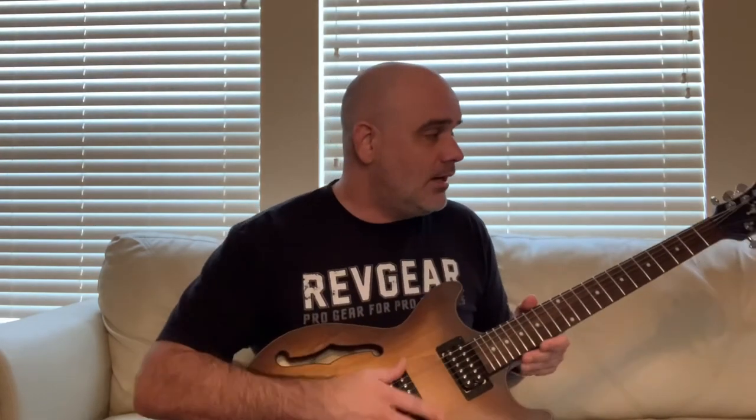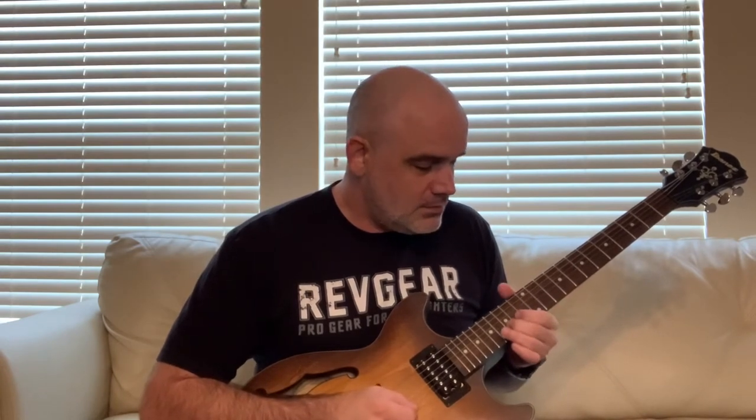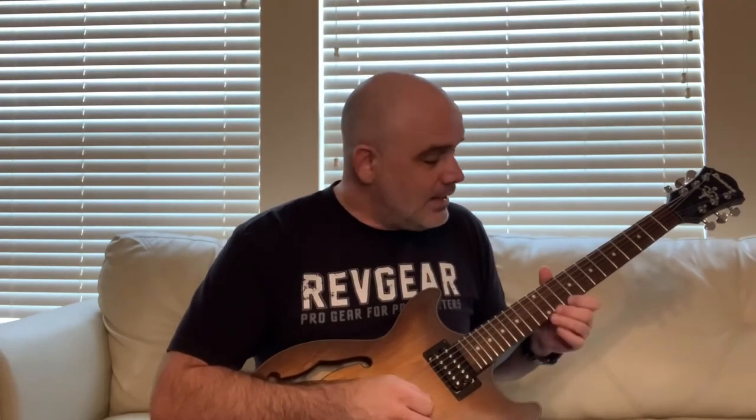Once you get the action set, go in and check to make sure there's no fret buzz on any of your other strings. If you are getting some fret buzz, a quick fix is to go back to your saddle and start doing quarter turns or half turns to lift it up until you're not getting any fret buzz at that fret.